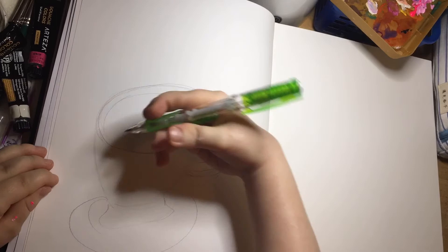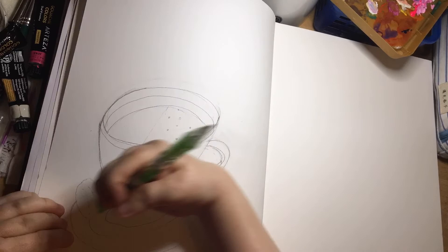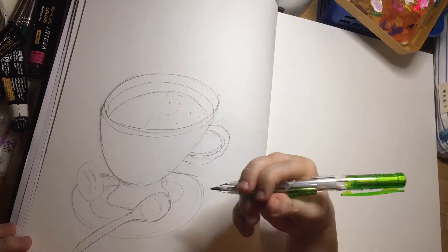I'm starting off with pre-sketching using my mechanical pencil with 0.9mm lead. I start doing the cup and I'm doing a large one because who doesn't love large cups of coffee?